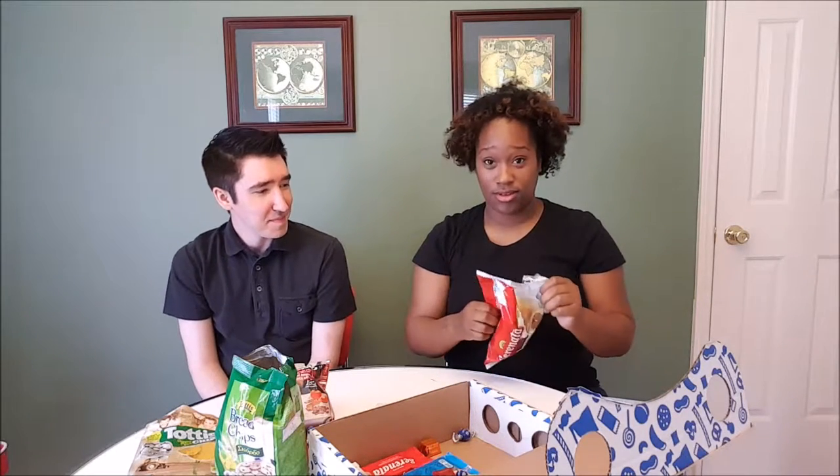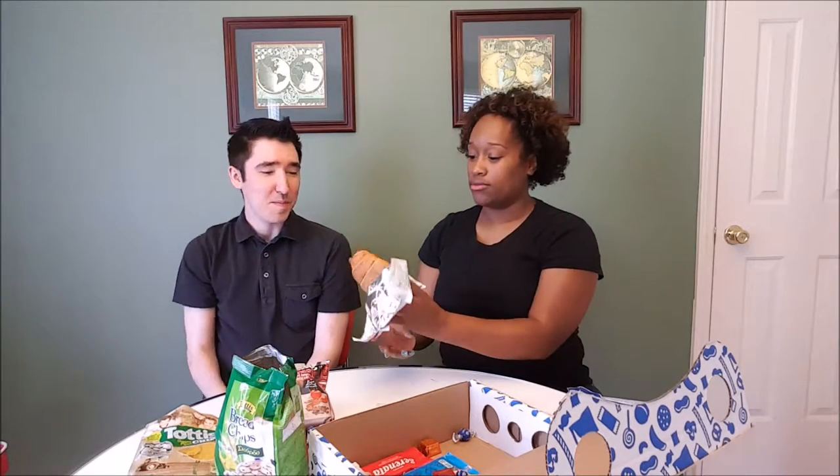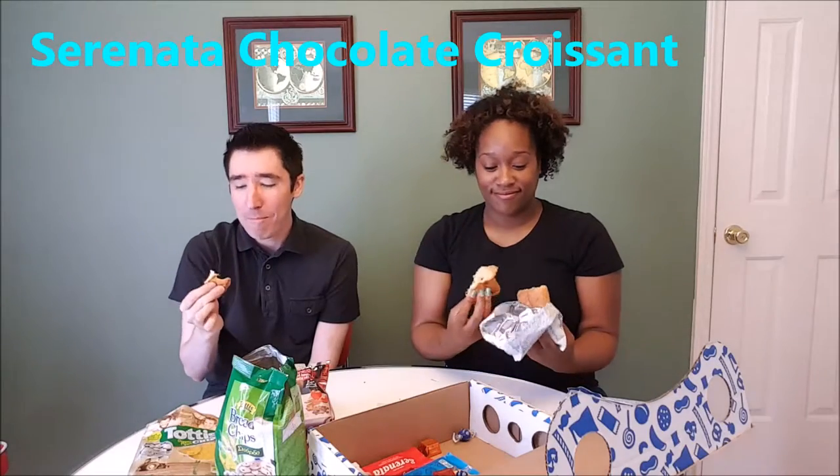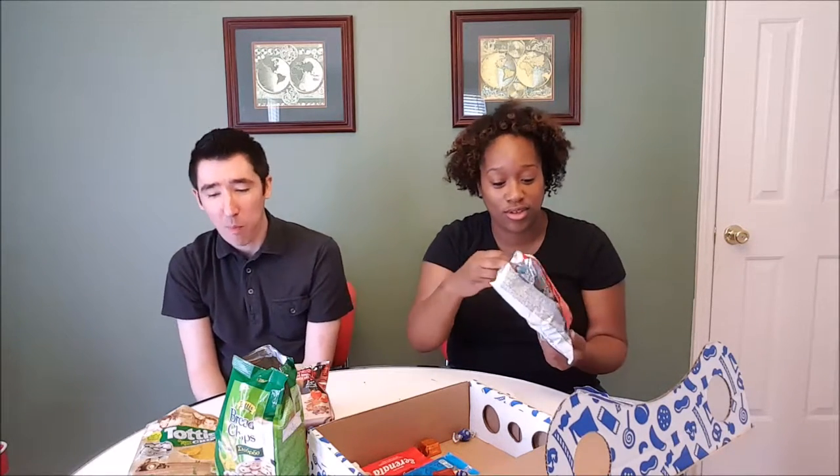You have a croissant filled with chocolate. It's a vegan croissant. It smells really good. I like the bread. Wow, that is really good. I would have expected this to be in the French box that we had. This is really good — they'd have this with like coffee or tea. Thumbs up for that one.